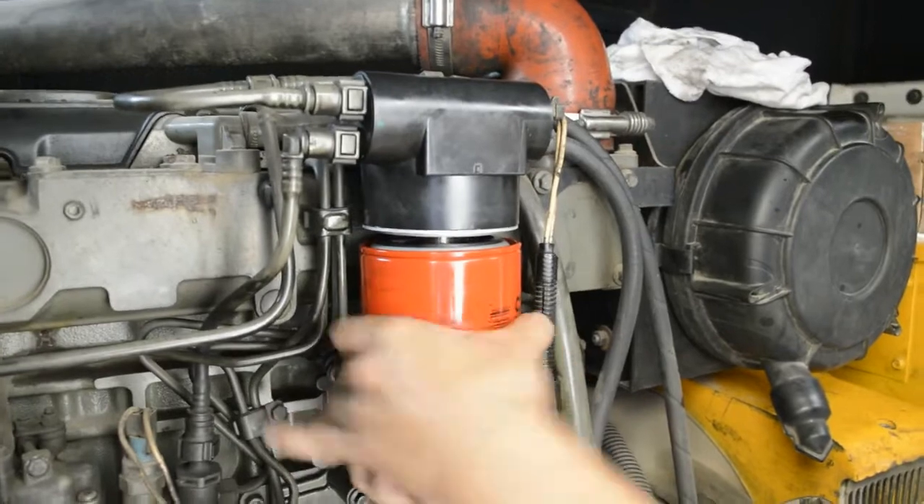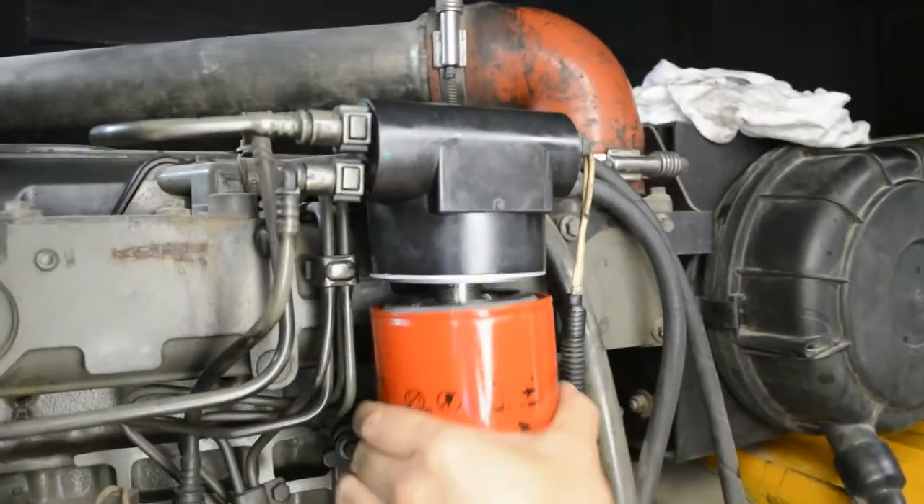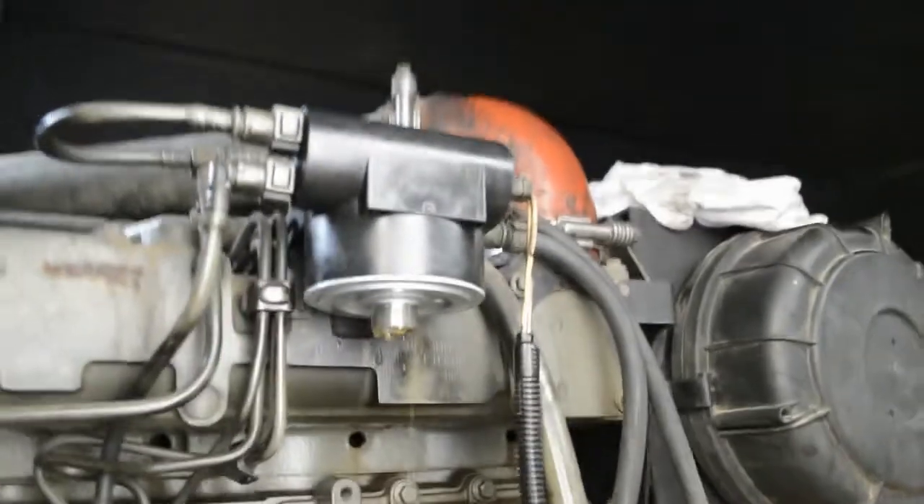In the future, when you do servicing, all you need to change is the fuel filter.